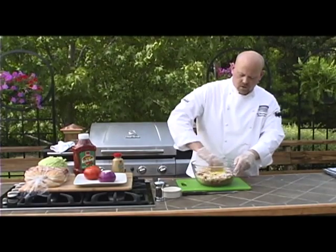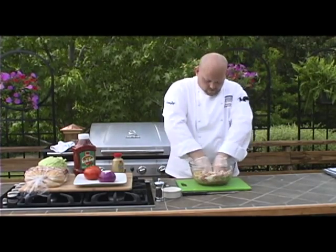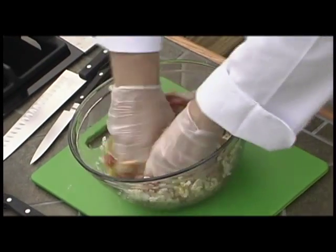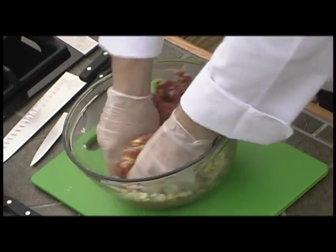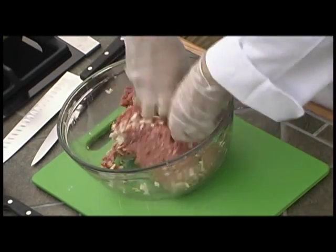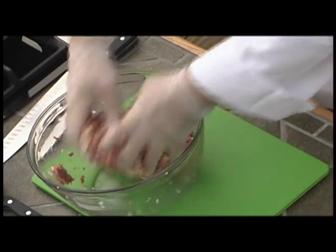Then you're going to want to work all this together for a little while, because you want to actually get some protein extraction, which is going to make the burger stay together better later on. You're going to knead it almost like you're kneading a dough.